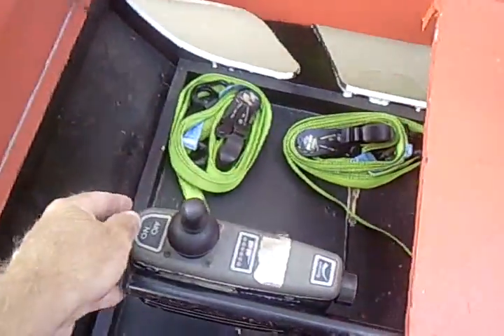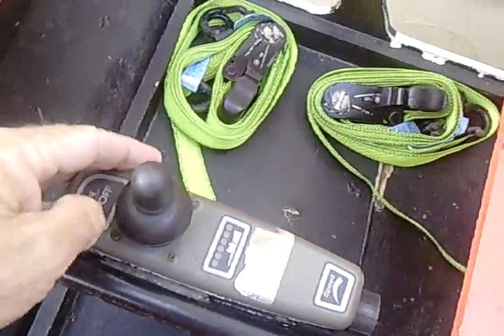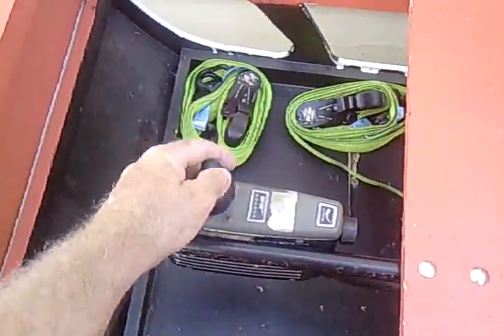All the joystick, everything on the controllers, all works good. It won't turn on and off at the moment because I've got it disconnected for the charging. Forwards, backwards, left, right — it's all good.